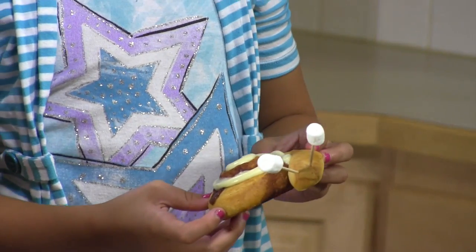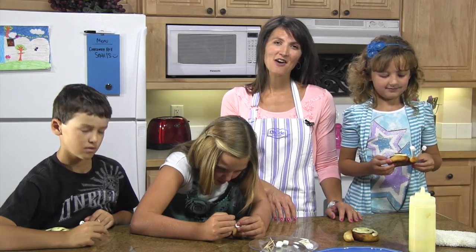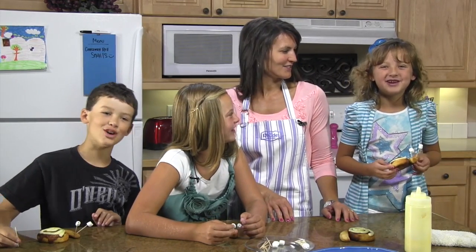So you can see how cute our snails look. For the complete recipe, visit RhodesBread.com. And thanks for cooking with us.